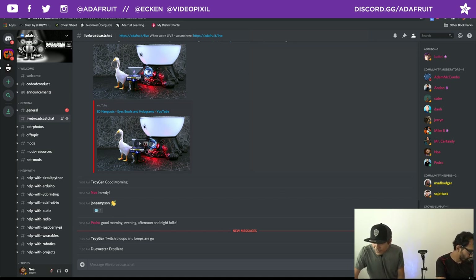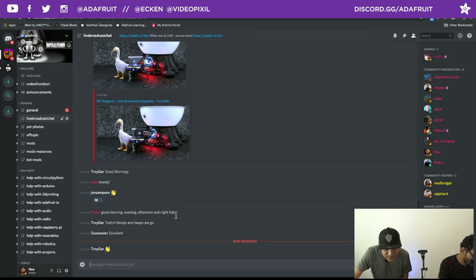Pedro's going to do some quick shout-outs. Shout-out to everybody in the YouTube chat — we've got Sam Ballmer, Stomper121, and Thomas Veach hanging out. He actually ordered one of the orange Halloween M4s last night — that's a limited time special one. Over on the Discord, we've got John Sampson, Troy Gar, and Dewey Wester hanging out. Thank you all for joining us this morning.